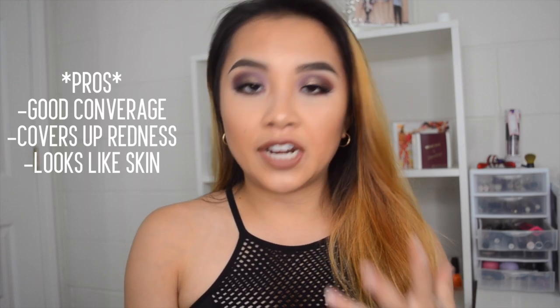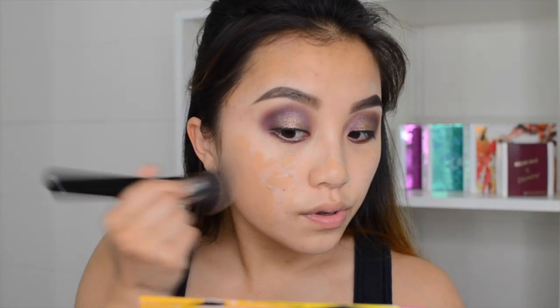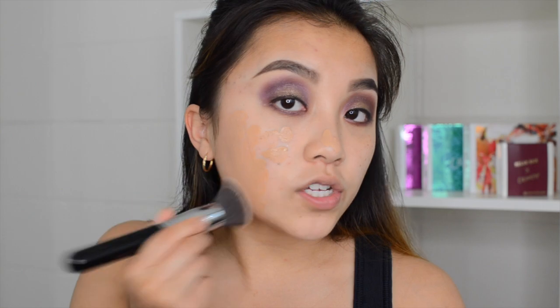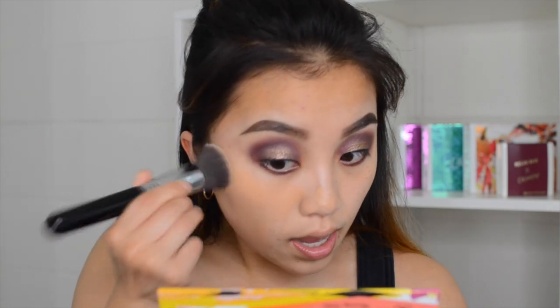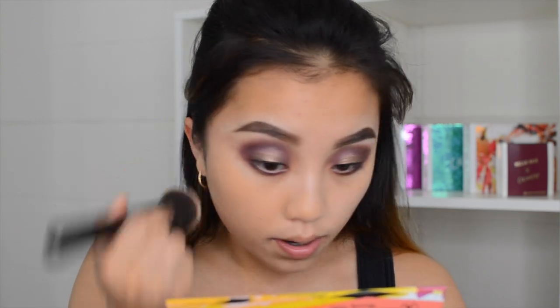The pro about this foundation is that it is very full coverage and gives you a really nice natural skin-looking finish. It covered most of the redness around my nose area, which I like. But honestly, that's the only positive thing about this foundation — the rest really sucks.